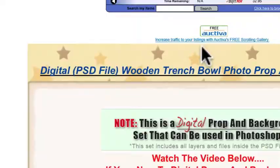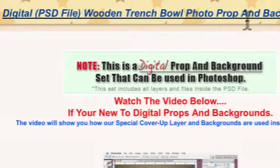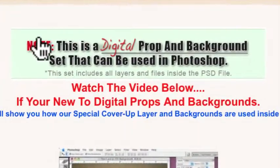But then I take it even another step further, and in the description down here it says 'digital PSD file, wooden trench bowl photo prop and background set.' I even put this here: 'No, this is a digital prop and background set that can be used in Photoshop.'